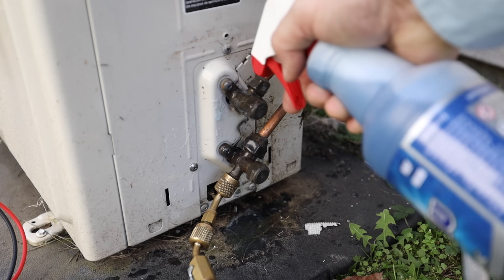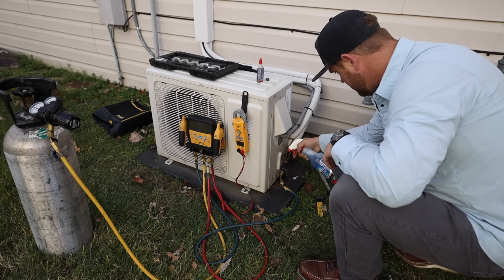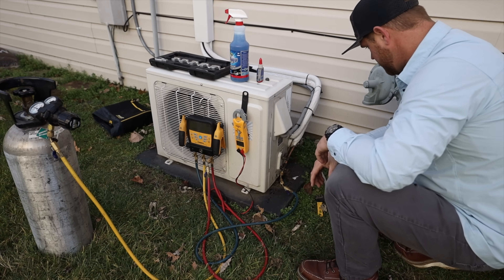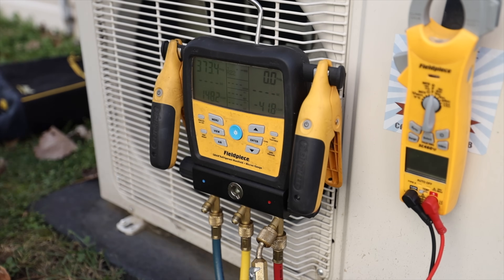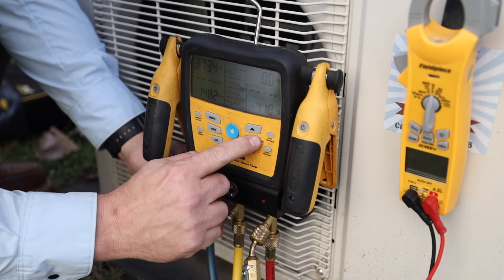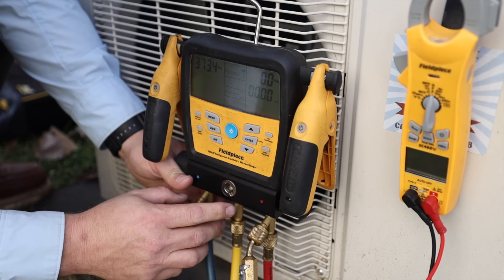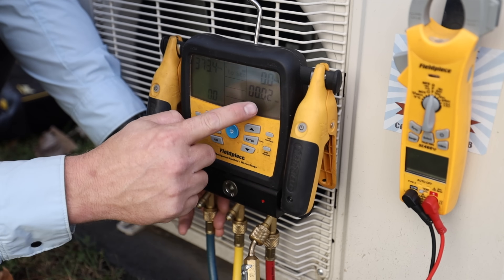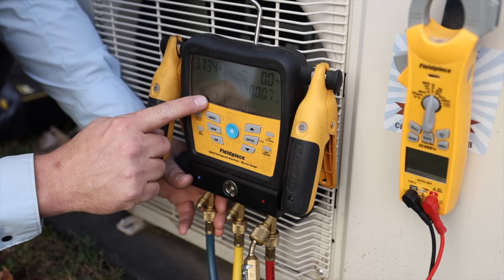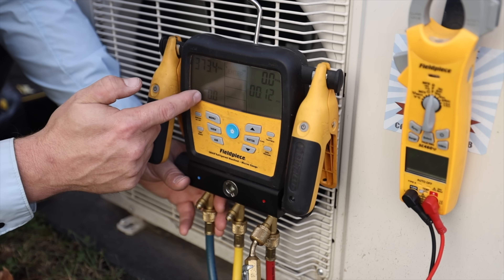I'll go ahead and test the bottom one as well and the cap, just to make sure everything is leak free. So far I think we're in good shape. Everything is looking pretty good. I'm going to go ahead and start a pressure test on this Field Piece S-Man — it's built into the gauge. You can do a test for tightness: hold that down, press enter, and it starts timing and checks the pressure difference. We'll let that run for about 10 minutes and make sure we don't have a significant drop in pressure.